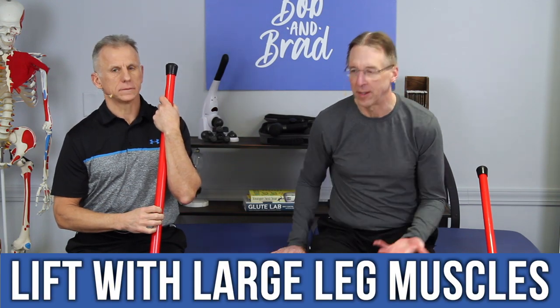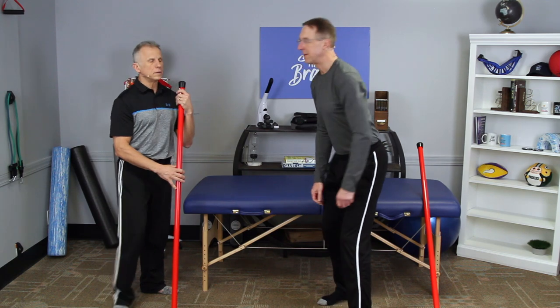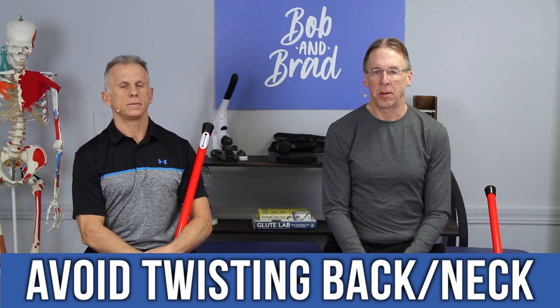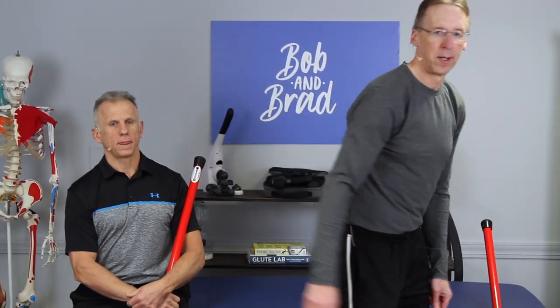Number six: lift with the large muscles of the legs — the glutes and quads. You want to get the object and lift that way. You don't want to hunch over. Especially with neck pain, that's when you get those upper traps really involved. Also, avoid twisting your back or neck while lifting. If you have to put something to the side, turn your whole body. And don't reach to the back seat to grab something and pull it to the front — which I do all the time and don't listen to my own advice.